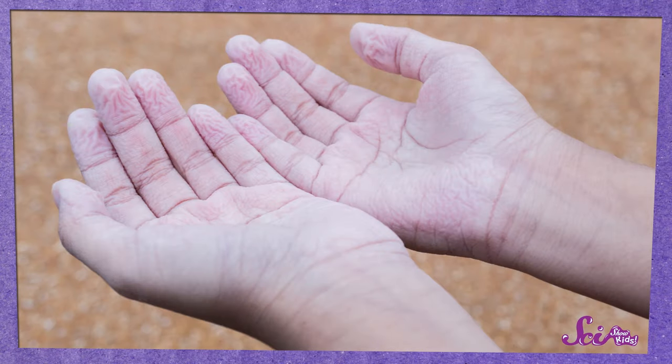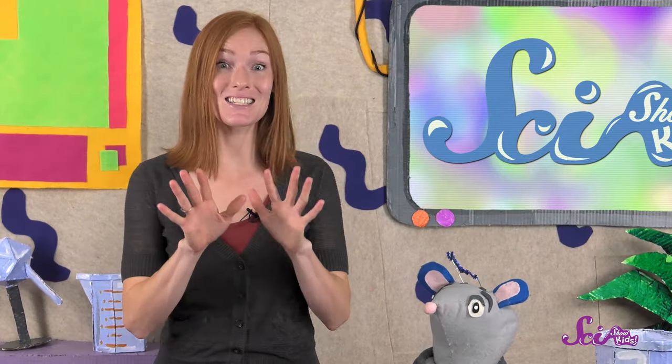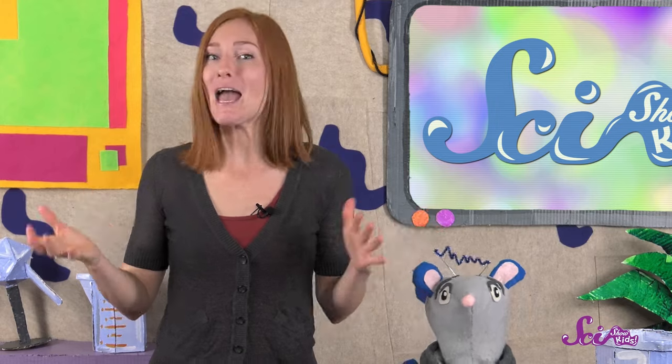So as weird as pruny fingers and toes might look, they can be pretty useful. And once you dry off and wait a little bit, the vessels inside your skin open up again, and your skin goes back to normal — at least until the next time you take a long bath.